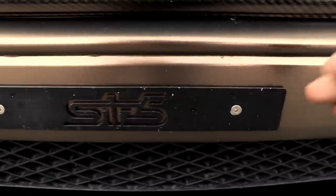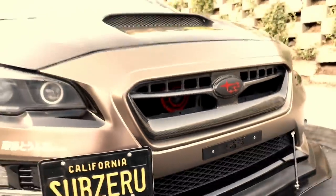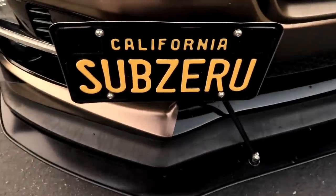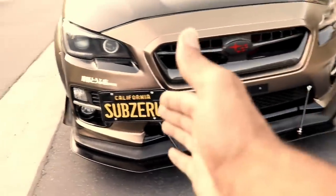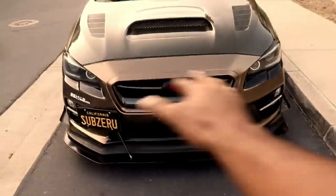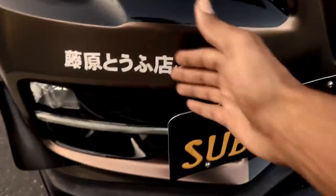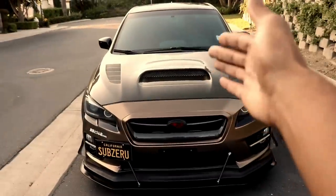This license plate delete kit — I got this when I first bought the car. I'm more of a clean-look type, and I like having my license plate here. The license plate bracket is actually the Perrin license plate bracket; I have a video on the install. Going from the stock look to this just looks way better. Lastly on the front, you've got the decals right here and the black gloss wrap, kind of making the front look that much more aggressive. That's the front of the car and all the mods for the front.